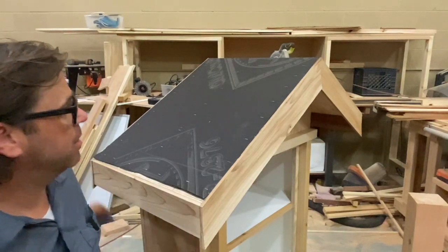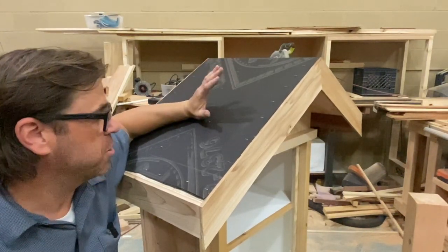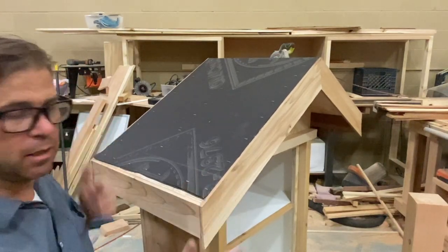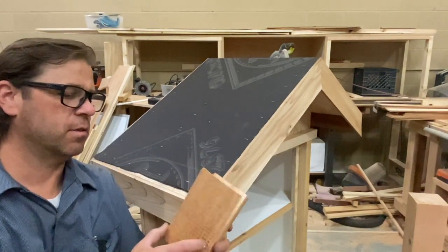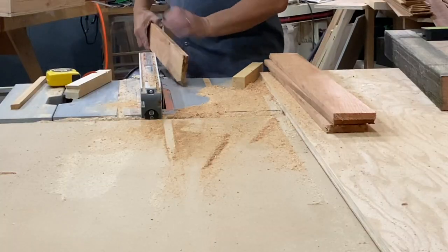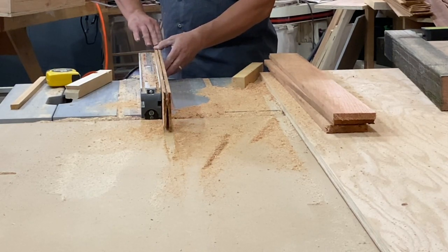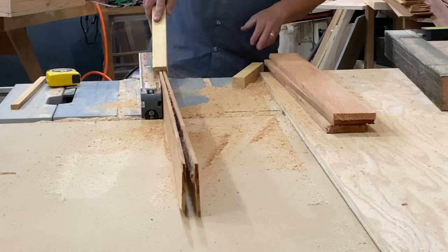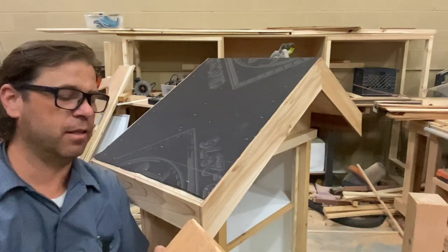I've gotten the roof on and put some black paper on, which gives it another layer to keep water out. I've also put the trim around it, because I want the cedar shakes I've made to hang over that just a little bit. I basically took some cedar fencing, five-eighths by three-and-a-half, and ripped them lengthwise on my table saw down to about a quarter inch. They're not tapered, but I don't care — I think they'll still look cool. And I'm going to start putting shingles on.